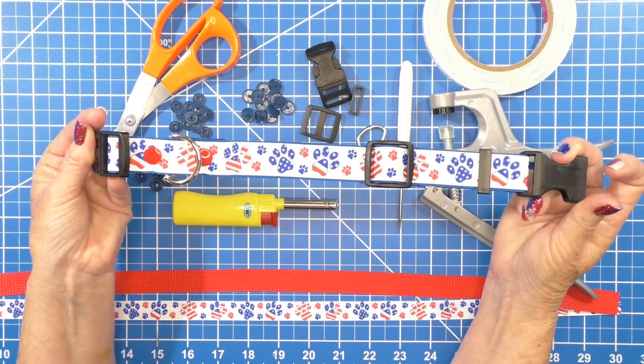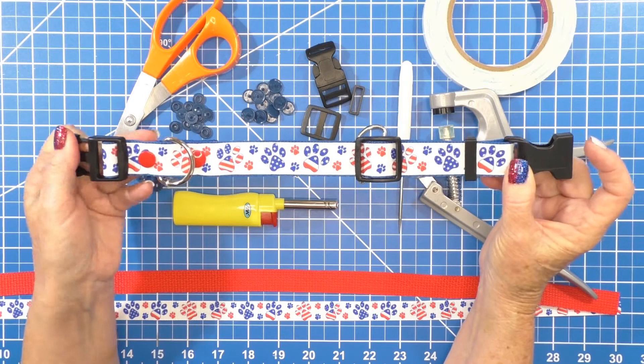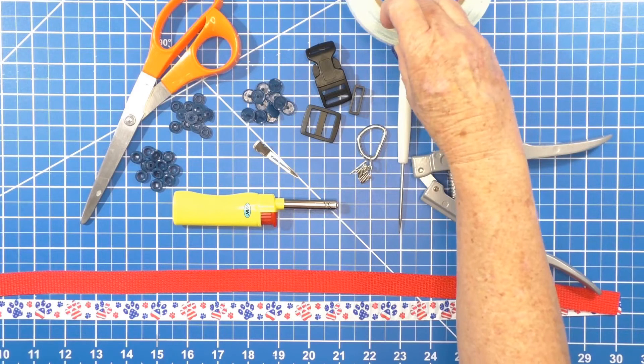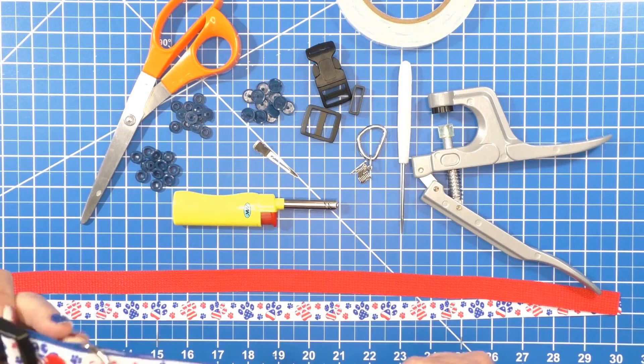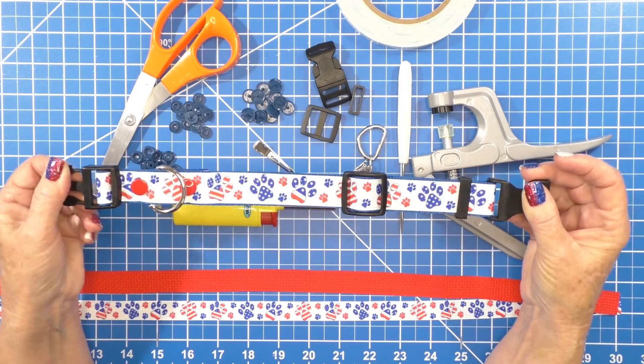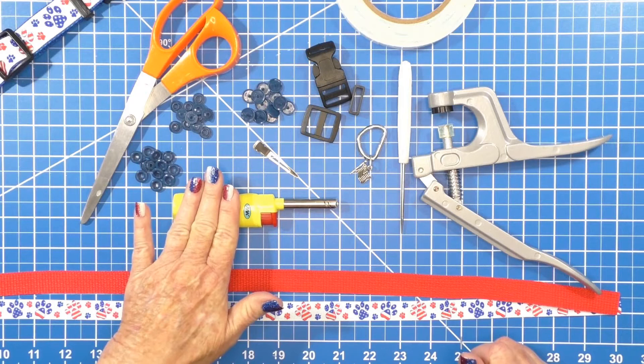I will list down below where you can find all the hardware — the D-rings, the snaps, the webbing. This here is your double-sided tape. This whole set is the crimper, the poker, and your snaps. I'll list all that down below, and the ribbon of course you can find in my store.